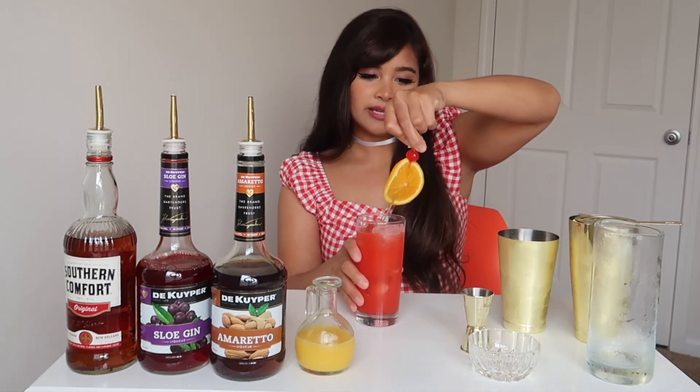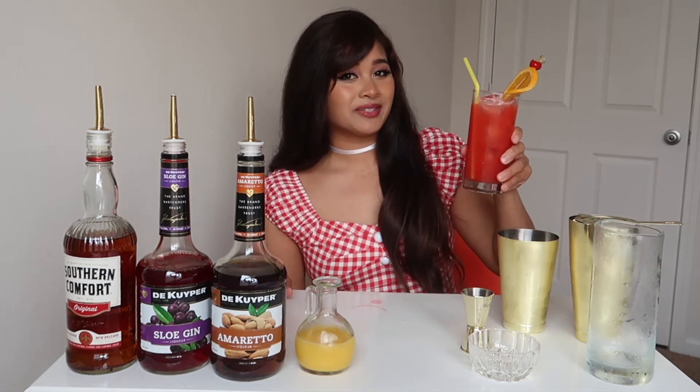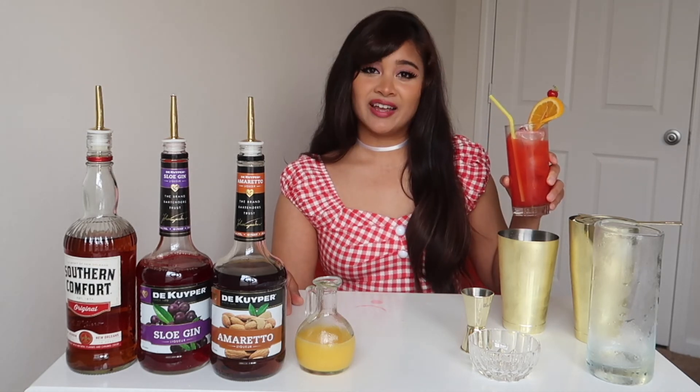Garnish with an orange slice and cherry, and there you go — your Alabama Slammer. This is a great drink to share with your friends or your cousins. Let's do a taste test, shall we?